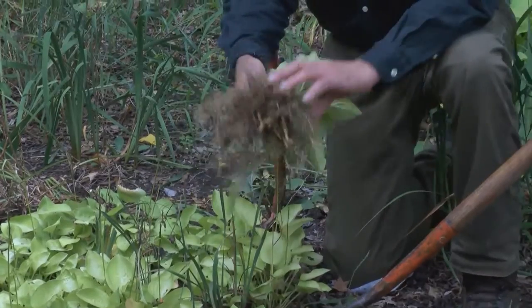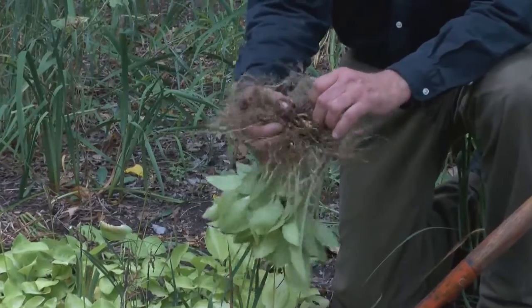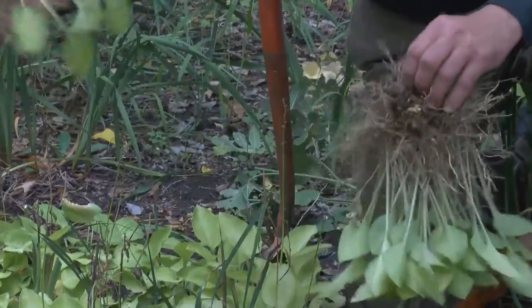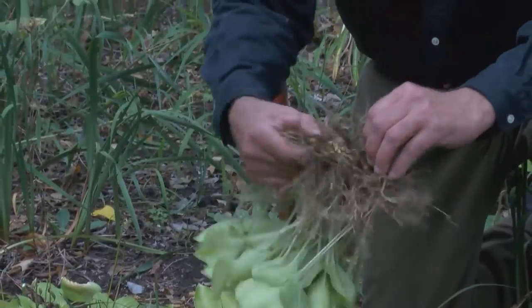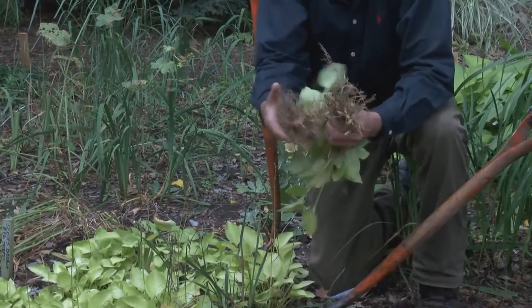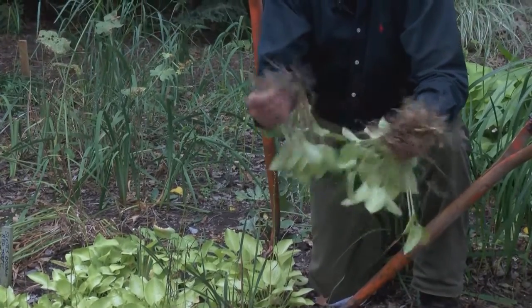Now, there's a couple ways that you could divide this. You could divide this plant sort of in clumps. If the plant is a little younger and not too old, you can almost pull apart some of these plants, and so I've got one, two, three, four, and this would be five.